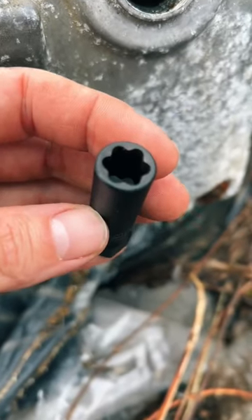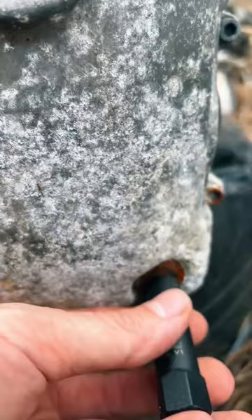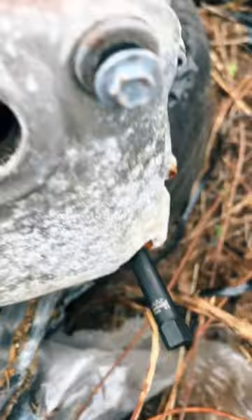So y'all want to see a real world example of the Mack RBRT extractor socket — how about something that's rusty and crusty? I think that pretty much qualifies. First off, we'll line it up on the fastener and take a hammer and hammer it on there tight. I actually had to go down to a nine millimeter because this tin was so crusty and rusty. Got her on there nice and good.